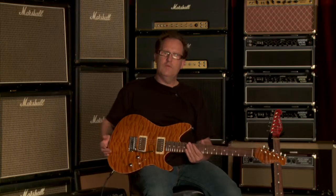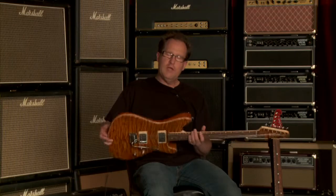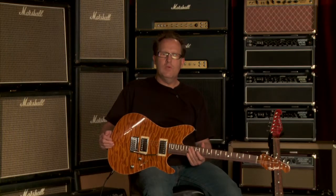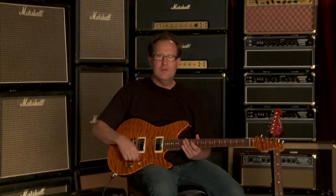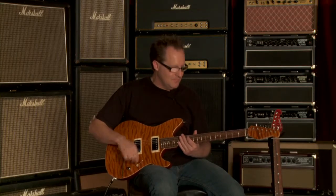So yeah, that's the overview of the Turbojet guitar. I really appreciate you watching the video, and hopefully you'll have an opportunity to try this at Wildwood Guitars. Thanks.